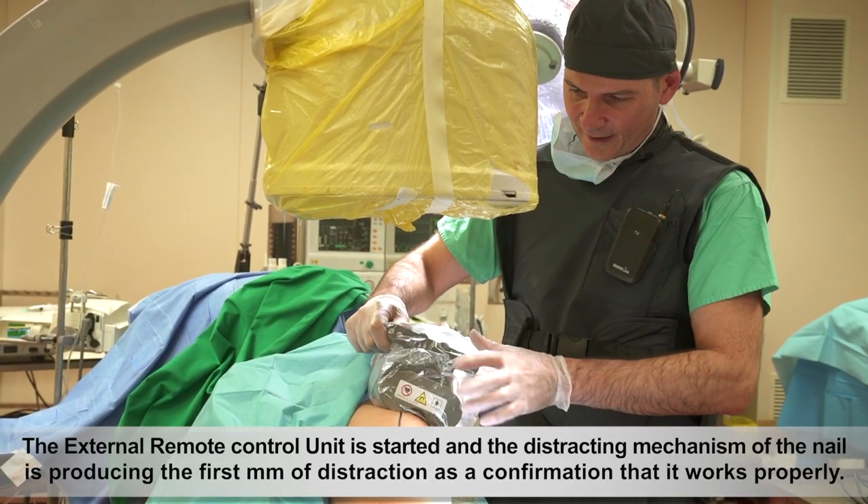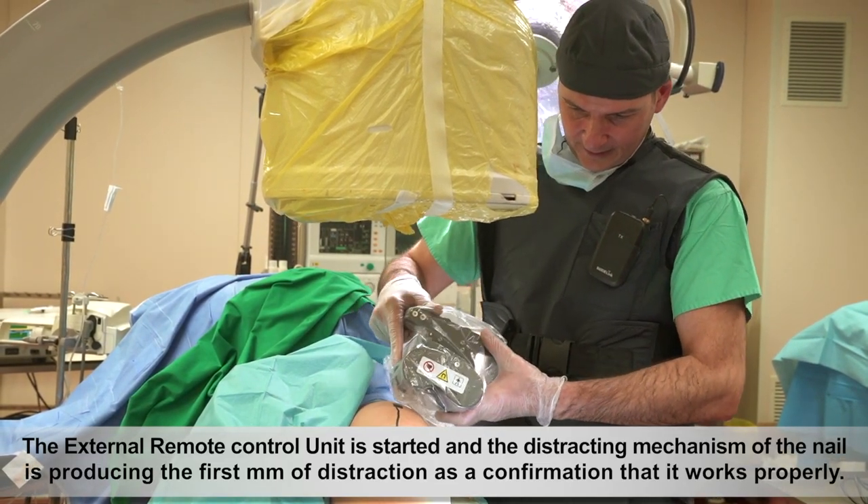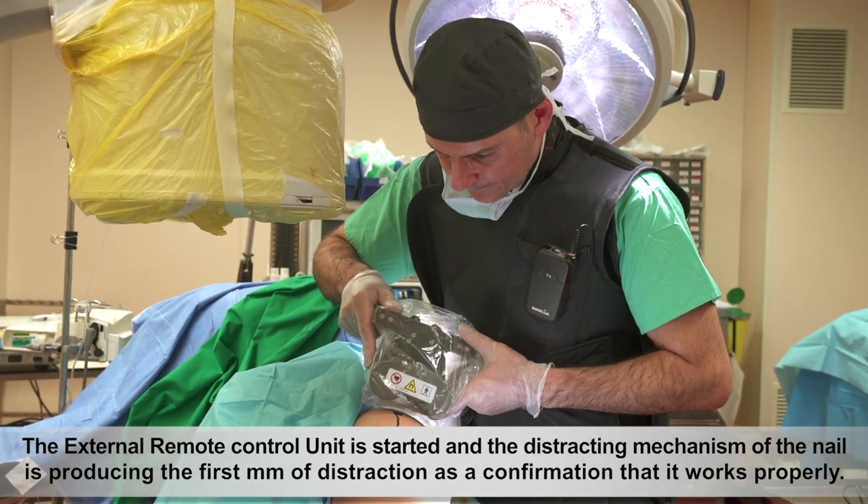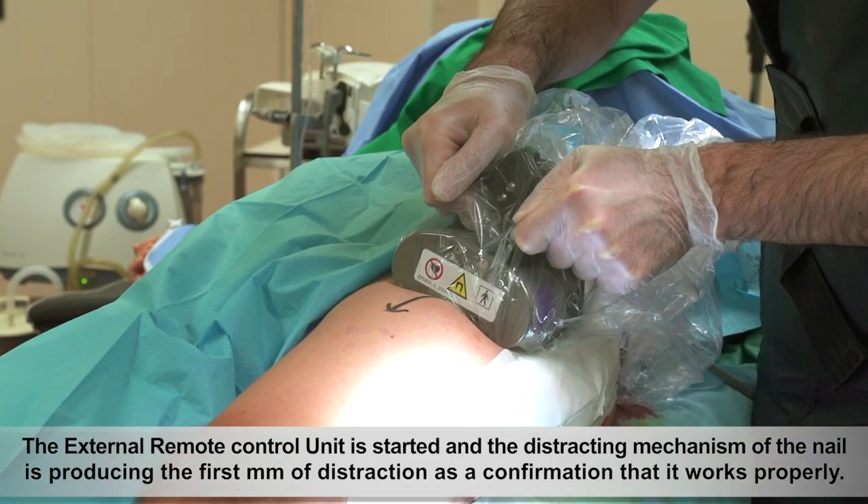The external remote control unit is started and the distracting mechanism of the nail produces the first millimetre of distraction as a confirmation that it works properly.